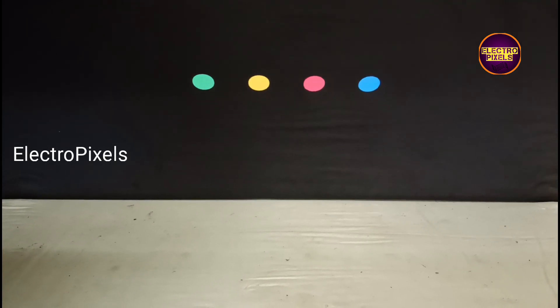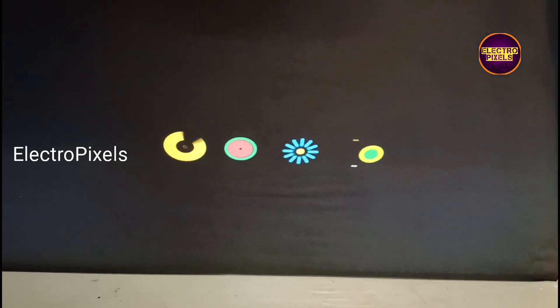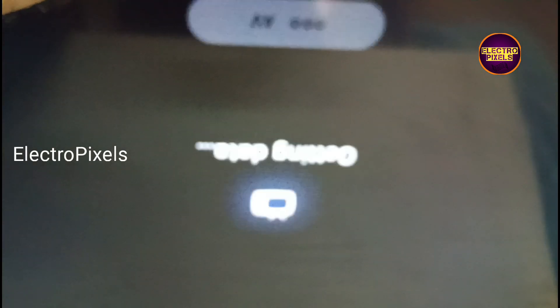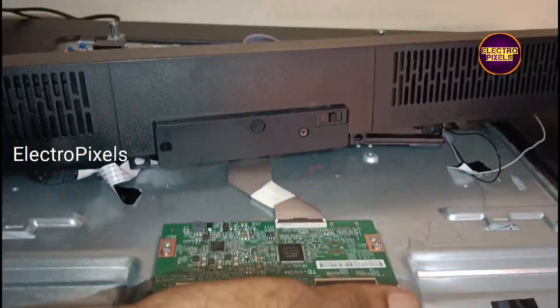Here we need to implement the taping method and block the gate signals — the last 15 pins you need to block. See friends, finally the work is done and here you can see the results. Now the TV is working properly, but always remember that this is just a temporary solution. The permanent solution is always display replacement. Hope you like this video, thank you for watching, have a nice day.